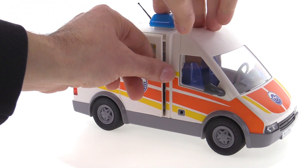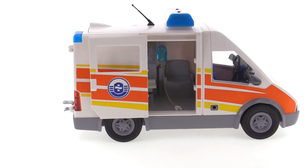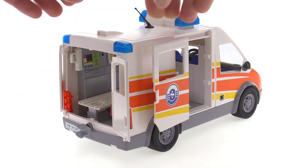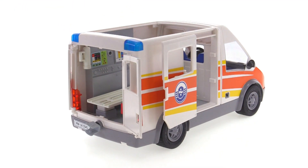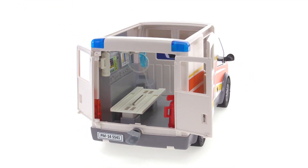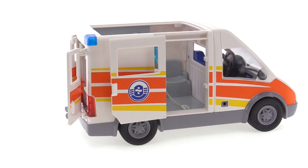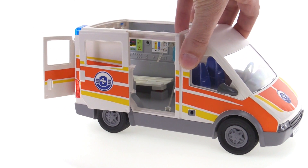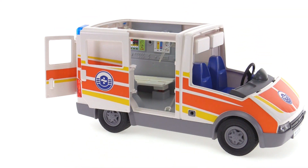There's a nice side door that opens, and of course in the back you can open up both doors. You can also remove the roof to get easier access to the interior and let a lot more light in so you can see the thing fully lit up. You can get your hands in there to pose figures, and to get figures into the front as driver and passenger. When there's no patient in the back, you can take the entire front off, which works really nicely.